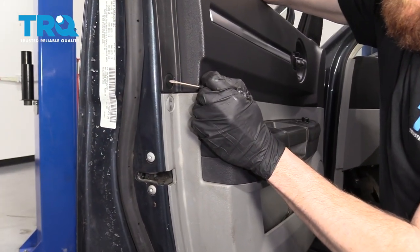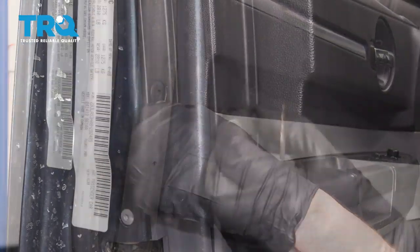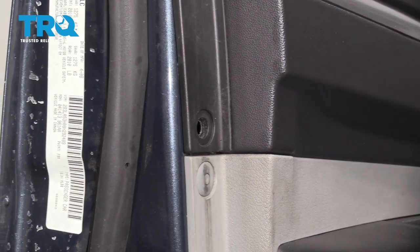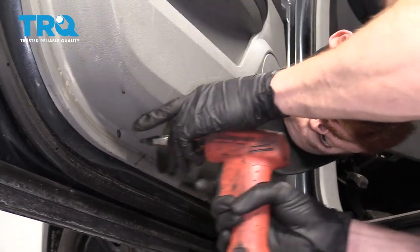Next, we're gonna push in on these little tabs right here. Once you do that, you can just grab this and pull it right out of here, set it aside, and continue down and around. Continuing along, you're gonna start seeing some Phillips heads — remove those as well.